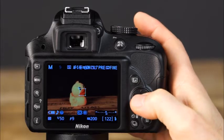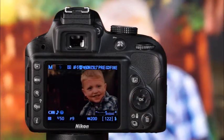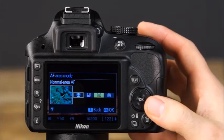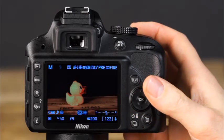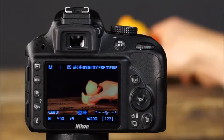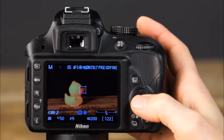If you select face priority, the camera will automatically find and focus on faces in the frame. Wide area is best suited for landscapes and other non-portrait subjects. Use normal area when you want to pinpoint focus on a specific part of the frame — using a tripod will help maintain precise focus, making it great for small subjects. The last AF area mode is subject tracking, great for moving subjects — position the focus point and press OK to tell the camera to track the subject as it moves across the frame. Press OK again to end subject tracking.